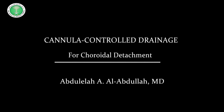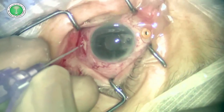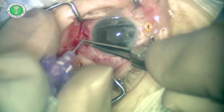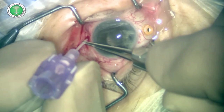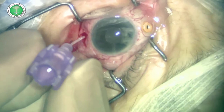The same technique can be used in choroidal detachment drainage. We choose the site of maximum choroidal elevation. We puncture the scleral location with a 26-gauge IV cannula. Once the needle is drawn out, choroidal fluid can be seen at the hub of the cannula.